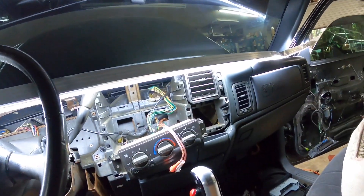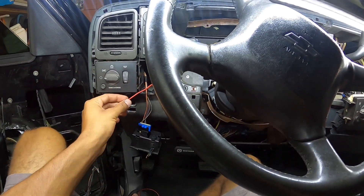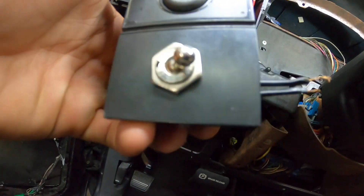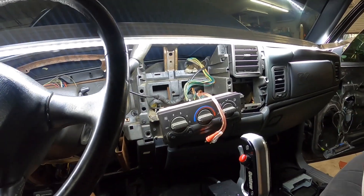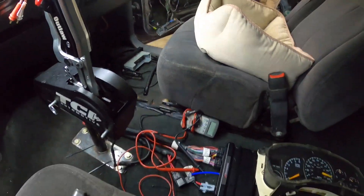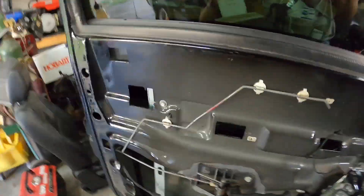What's up everybody, I'm out here working on the single cab. I got the radio out, the cluster out, part of the dash taken apart right now. I'm trying to run a positive to this switch right here so I can turn my radio on like that instead of having it on the key. I'm going to get that wired up and get my amps ready to turn on.